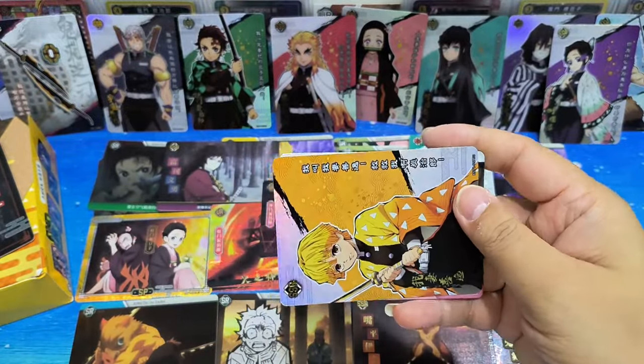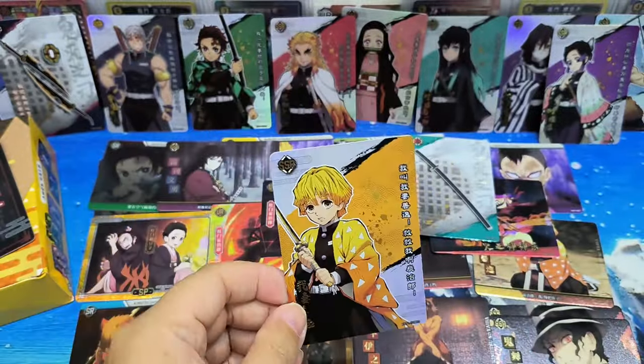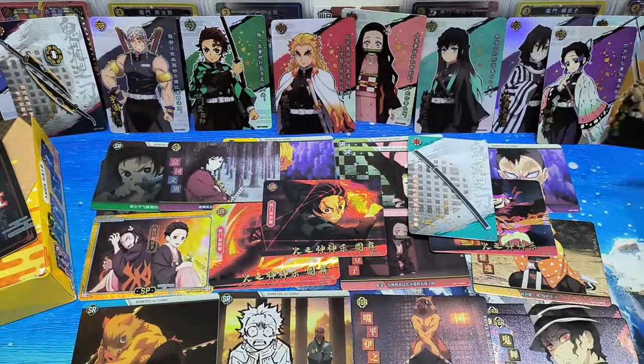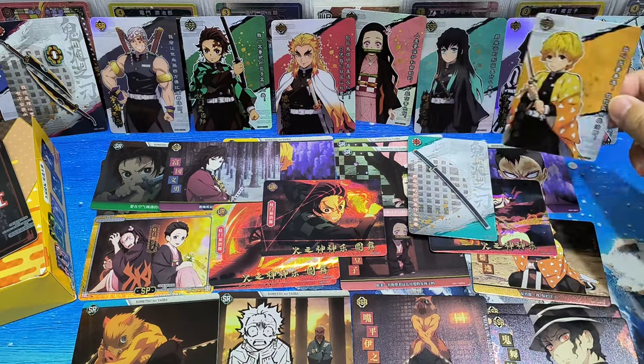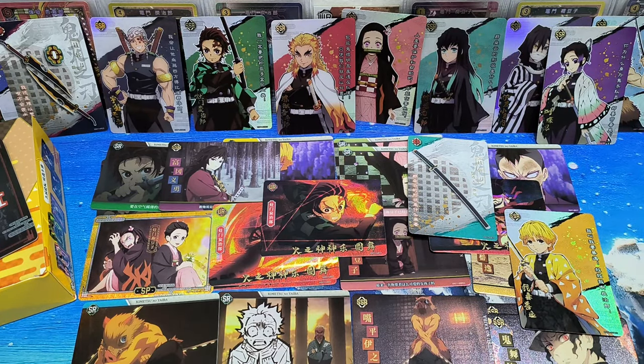Okay, this is the last pack. Let's see — oh, Zenitsu! Alright. Wow, this is quite a good, nice collection from 30 packs.